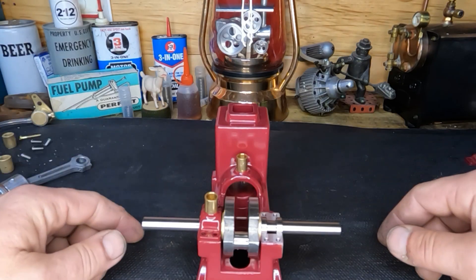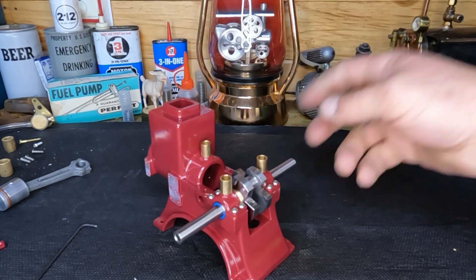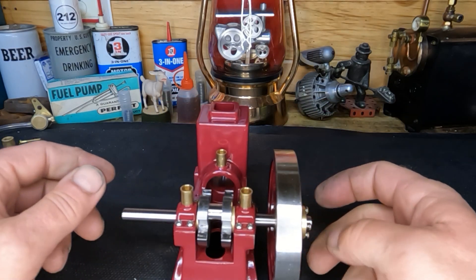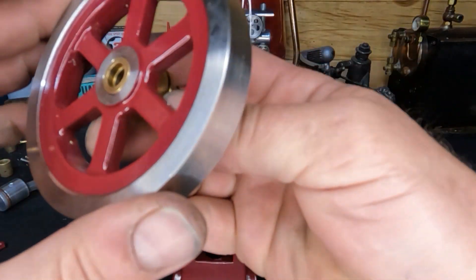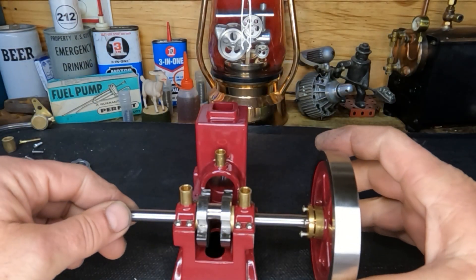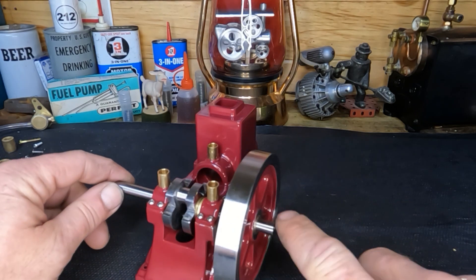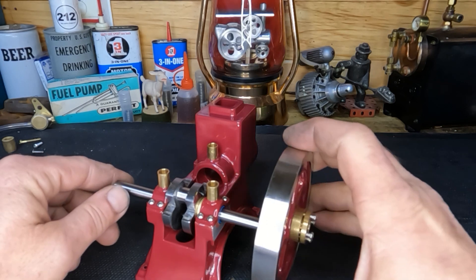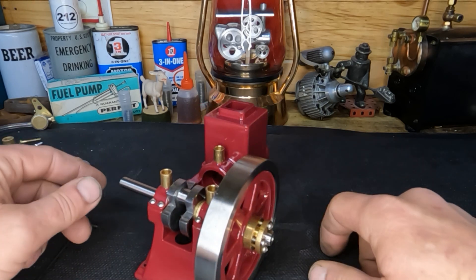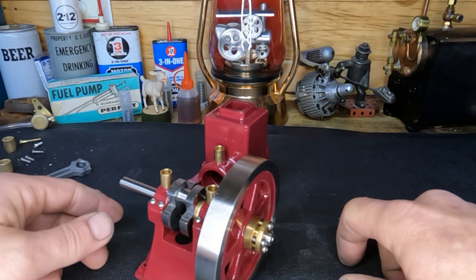Let's get our oil cups put back on and get our main caps mounted. Our crank is in there and it sure feels nice and smooth. Let's slide one of our flywheels on here. There have been several comments about mounting the flywheel inboard — yeah, that gives you a cleaner look on that side. But in my line of work, if you see somebody that put one of those on backwards, they just made your day really rough. On air compressors and similar equipment, you mount them from the outside so you can get them off.